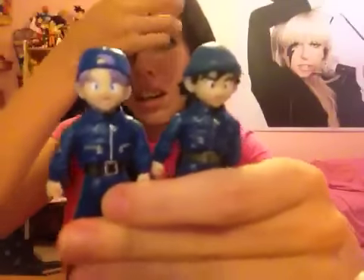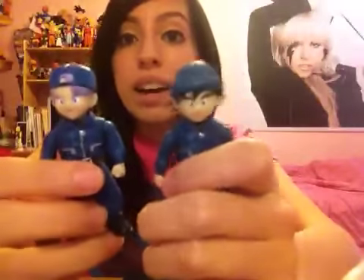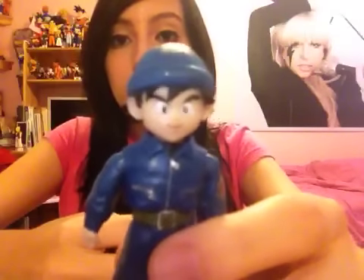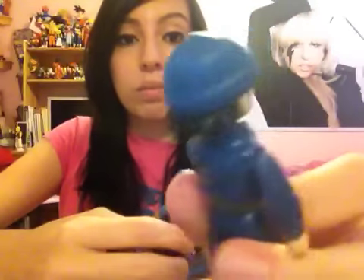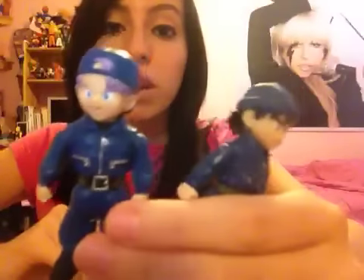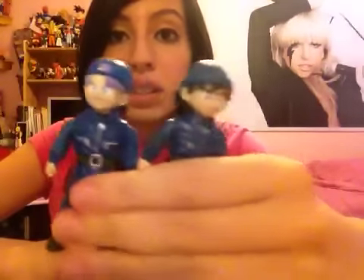I remember when it was exclusive at Toys R Us and stuff like that. And what does that mean? I am selling the police Goten, so if you're interested let me know, because I'll be selling him. Send me a message and we'll make a deal. That's all I got in the package — police Trunks and Goten. I've been wanting these for a while because I didn't have them, and I finally have the complete set.